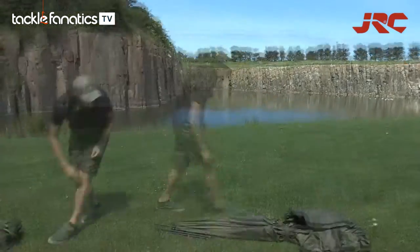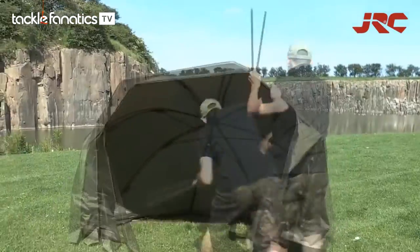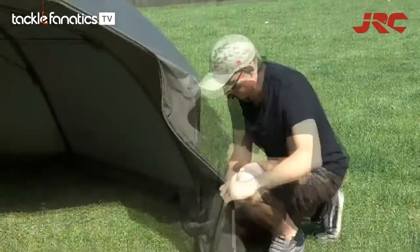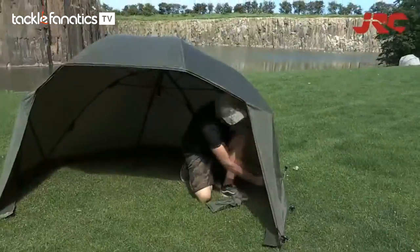At a glance, the JRC Contact Oval may seem like a regular 60-inch oval, but nothing is further from the truth. Thanks to the clever low-profile design of the central plunger, the space underneath has been increased massively compared to standard ovals.